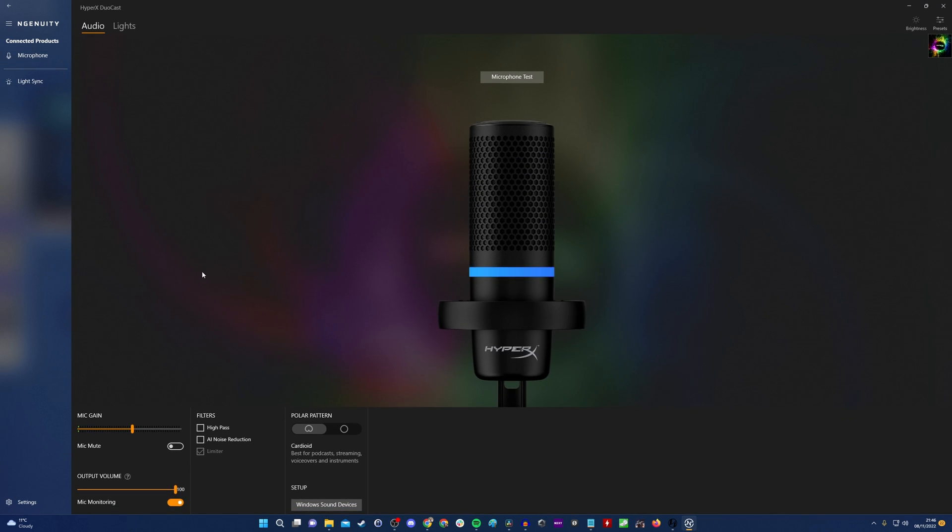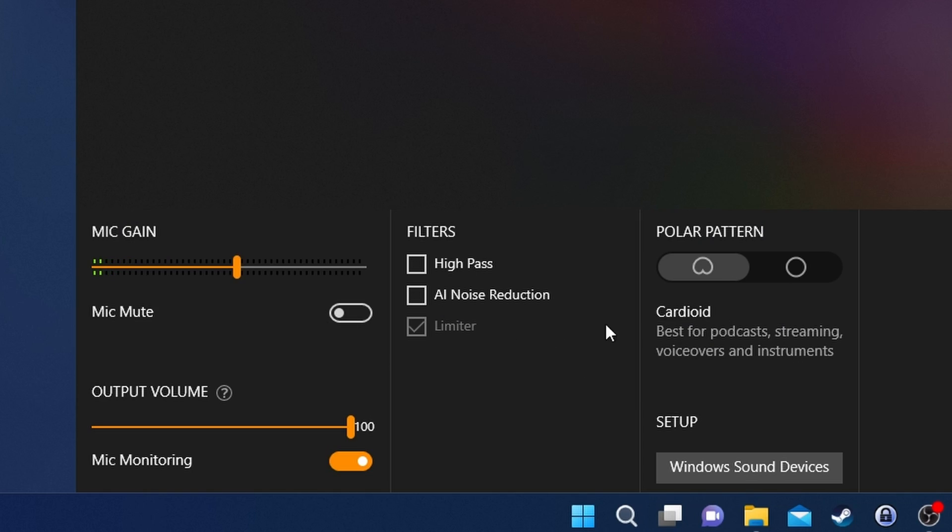Now launching HyperX Ngenuity gives you control over a number of different things. In the bottom left you have several settings — first I want to talk about polar pattern. This microphone has two modes; you can access this either via the software or by pressing the button on the back, which is also a volume dial that adjusts the gain up and down. Pushing it in switches between the two polar patterns. I have it set to cardioid pickup pattern at the moment, which is best for podcasts, streaming, voiceovers, and instruments. You can also set it to omnidirectional, which is best for multi-person podcasts and conference calls — though switching to it gives a noticeably hollow sound and picks up a lot more surrounding environmental noise.